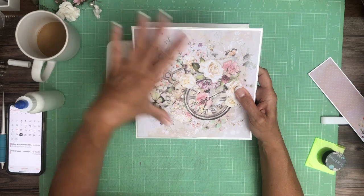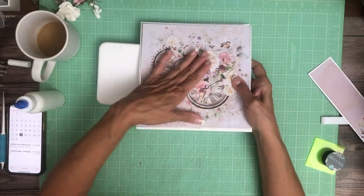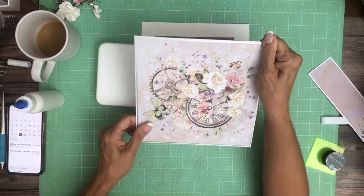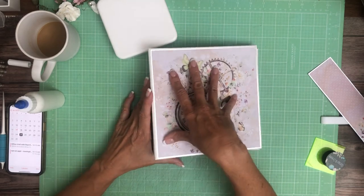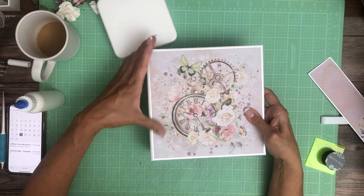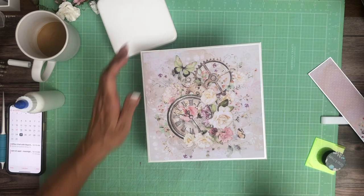Now as a trick: when you're working with these glossy sheets, it sometimes makes sense to use tape instead of glue because the glue can sometimes leave your fingerprints behind. So what I did is I taped the designer paper to the silver, but then I glued the silver down, because it can be quite messy.